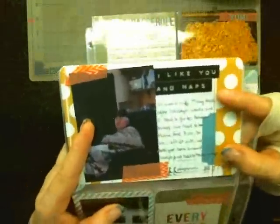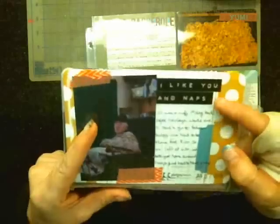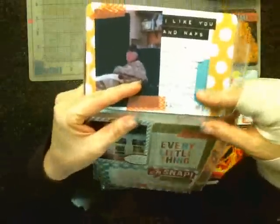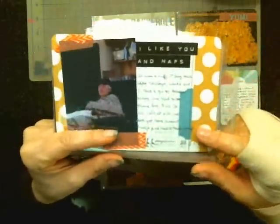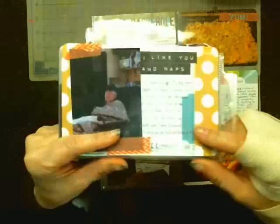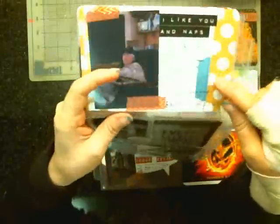I took one of those stickers from the December 'Miracle on 34th Street' kit — I believe that was the kit name — and I used it for 'I like you in naps.' I took some washi tape to tape down the picture, and this is just the back side of this piece here. I put a little story in here: my husband and I worked together and had to do sales calls for a customer, had to be there at 8:30, so we left town by 6:00 or 6:30. Very early start, so we both had a nap when we came home.